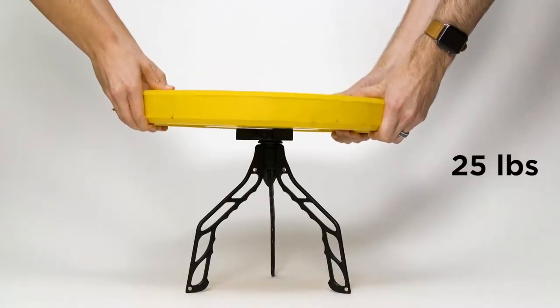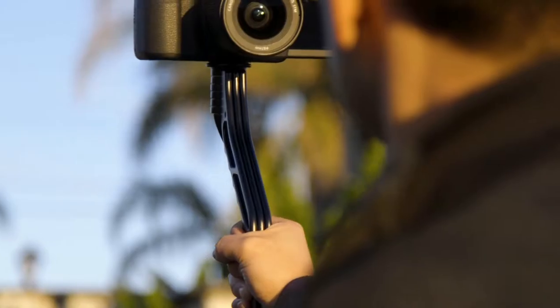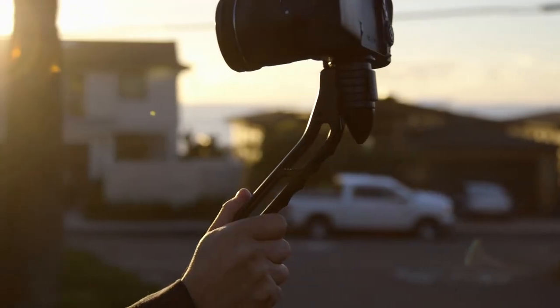SwitchPod is built to last. It's made with an aluminum alloy, not plastic, so it will hold whatever camera, lens, and accessories you put on top of it. Yet it only weighs 11 ounces, or 315 grams. That's less than your morning mug of coffee, minus the coffee.